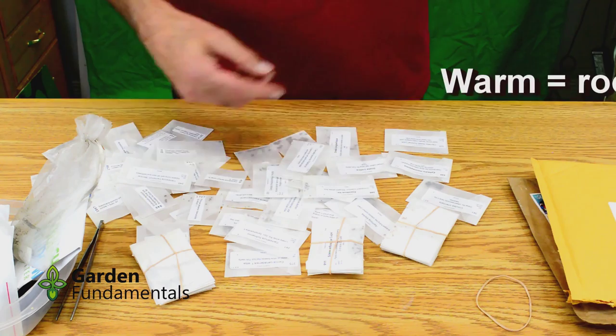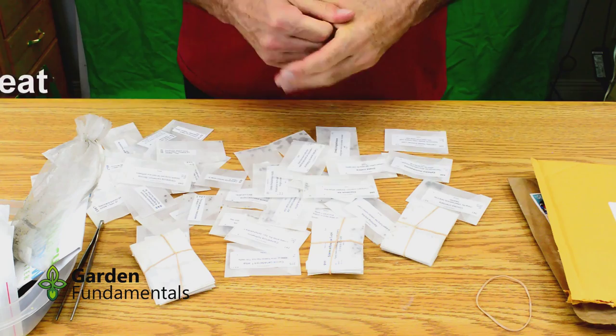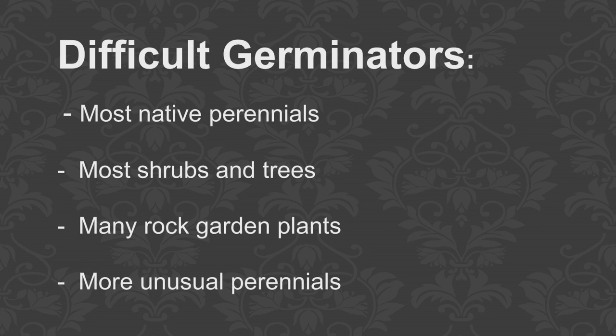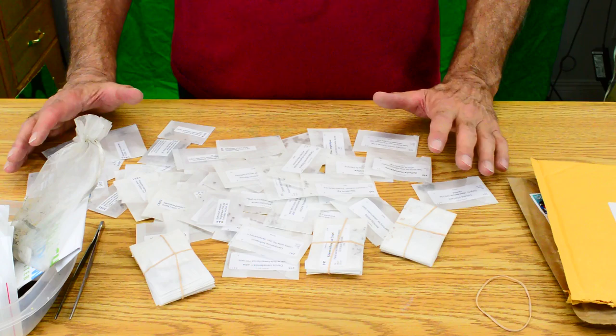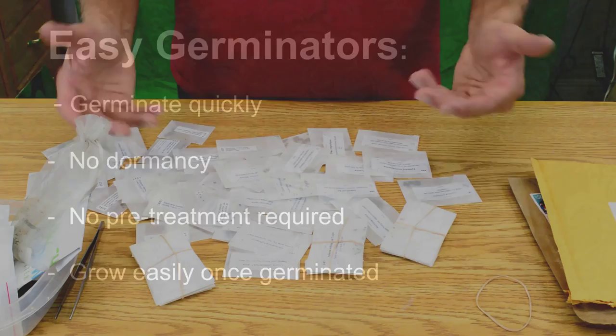The last seeds I process are usually the warm germinators, because they germinate fairly quickly. I like to get all of these processed as soon as possible, so I'll do that over the next couple of days. Out of these 100 seeds, I expect to germinate about 65 to 70% of them within the first year, and I'll end up with somewhere in the order of 50 to 60 different plants. I always lose a few plants in the process — things might germinate but not grow well and they die. So you can expect about a 50% overall success rate.